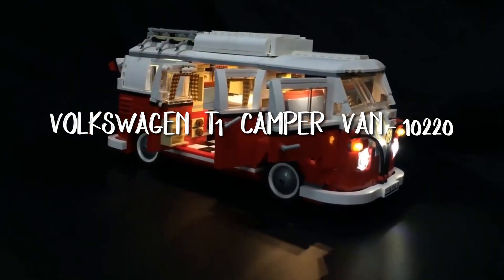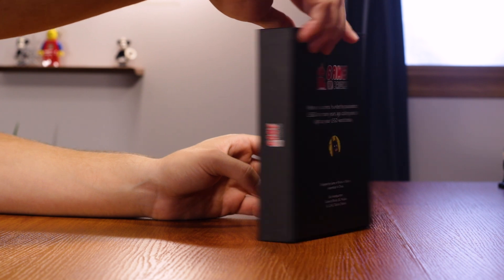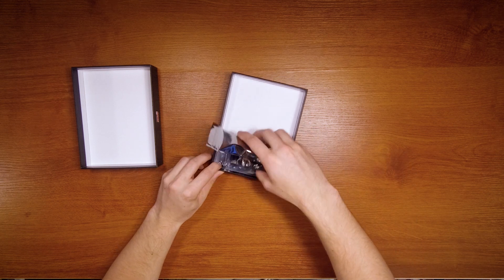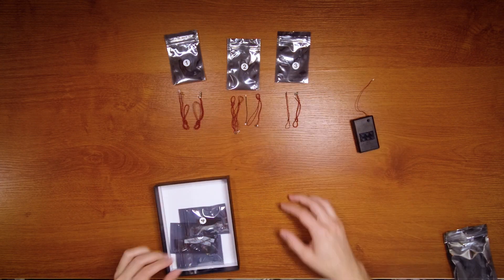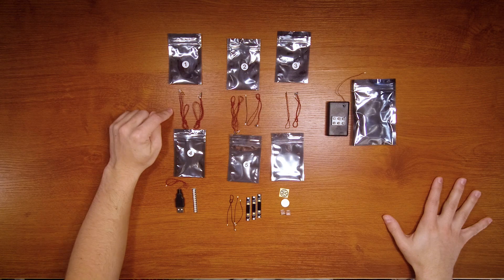This light kit I'll be showing you today is packaged for the Volkswagen T1 Campervan set. I thought this set had a good variety of white and warm white lights, which is the most useful for my animation needs. So here's the box you receive. It opens very much like an Apple product, which is nice. And inside the kit you have these bags. So there you have it — bag one, we have four lights.